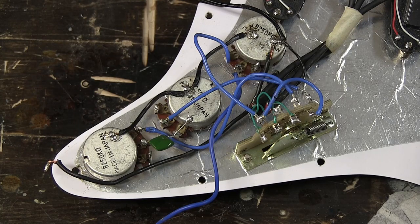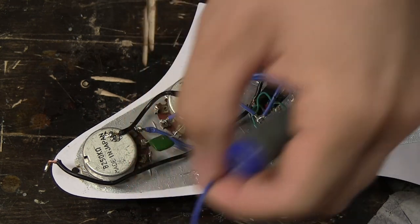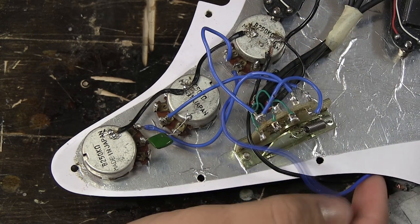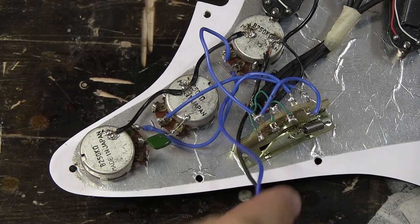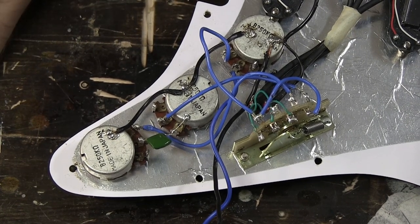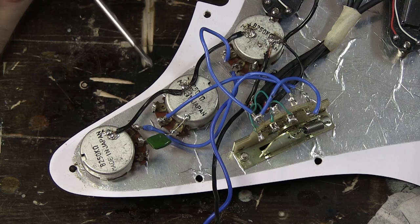Okay, so here's the pickguard now, taken out of the body. This is what it looks like. I have a bunch of cables going in all directions. It's a little bit messy, and I'm sorry about that. These are mini humbuckers, there's a lot of cables. It's very easy for it to get confusing, but I'm going to try to explain how we're going to do this.